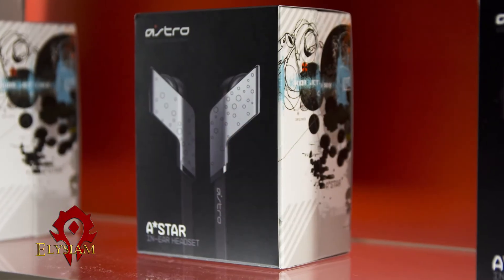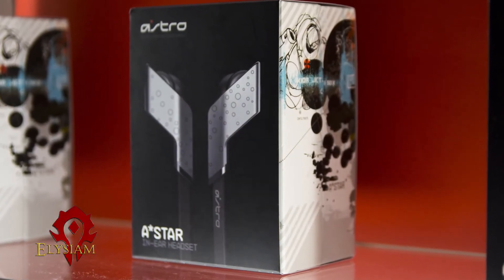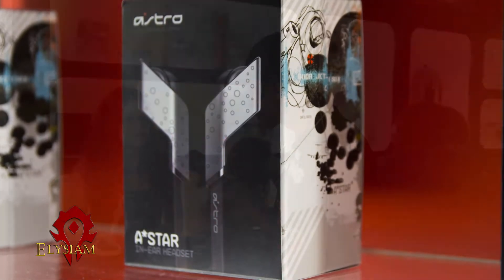Then we have our A-Stars, which we just launched pretty recently. It's basically an in-ear. It comes with three different sets of sizes for people with large ears, small ears, or medium-sized ears. It does have the ability to answer your cell phone calls, switch tracks, and pause and play tracks.